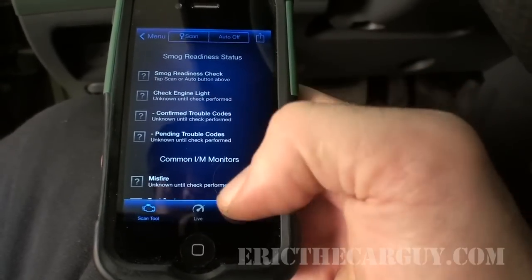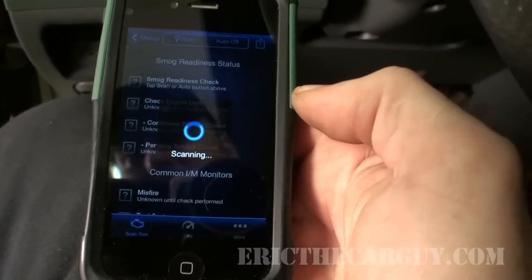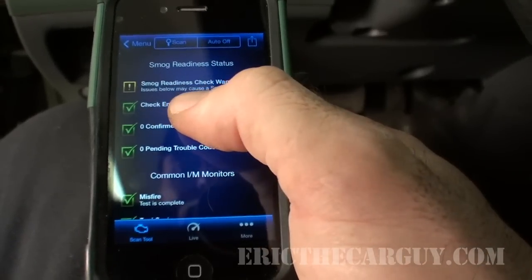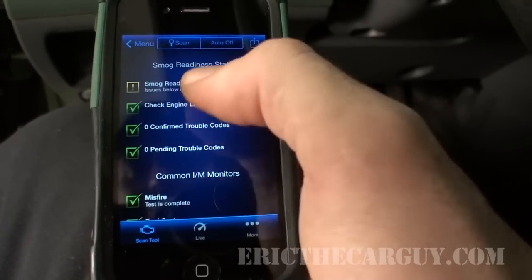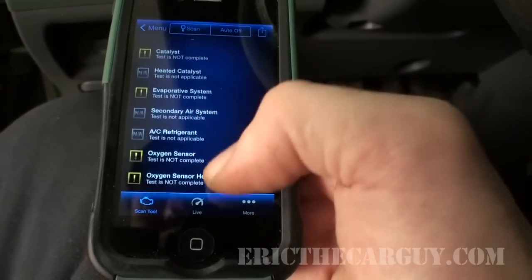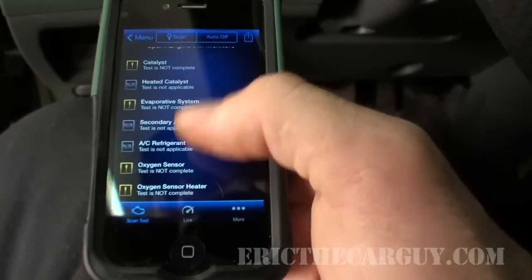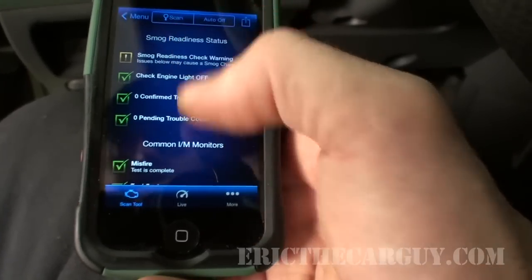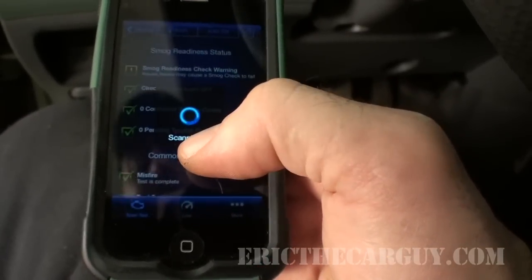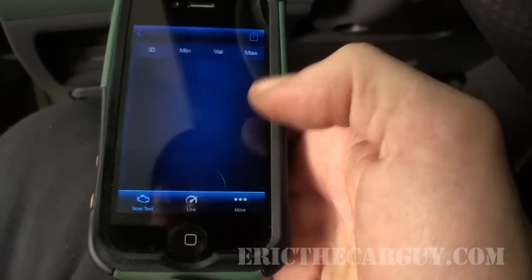The smog check is nice — you just hit scan and it goes through to check readiness. There's a smog readiness check warning, but everything green is good. Since I just cleared the codes, none of these tests have been run so they're in a cautionary state. If you're looking to verify a repair this will be the way to do it, but you may need to drive the vehicle a bit in order for it to populate the information.